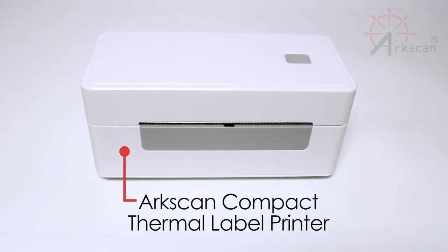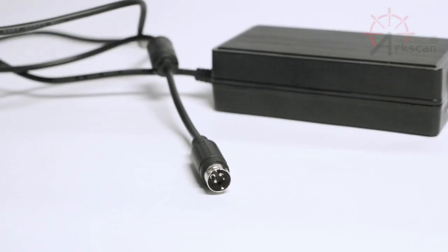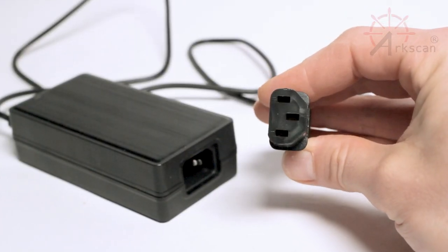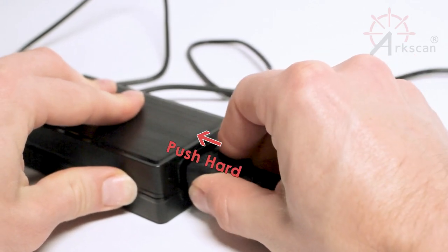Now, let's get the cables connected into the correct places. Take the power connector and plug it into the power input on the back of the printer. Plug the power cord into the power adapter and make sure it has a snug fit.